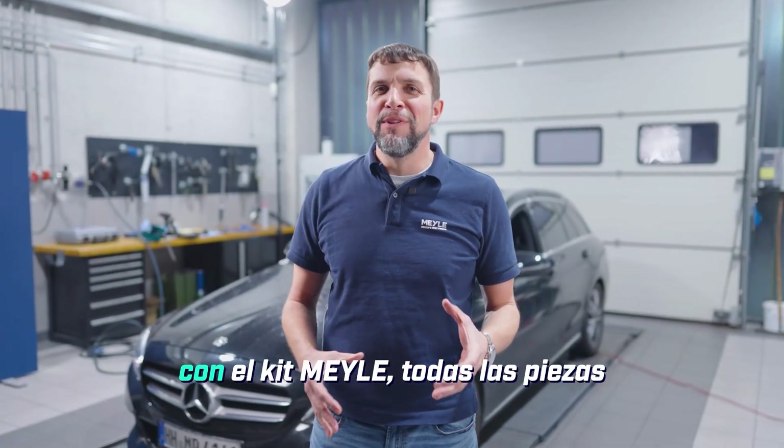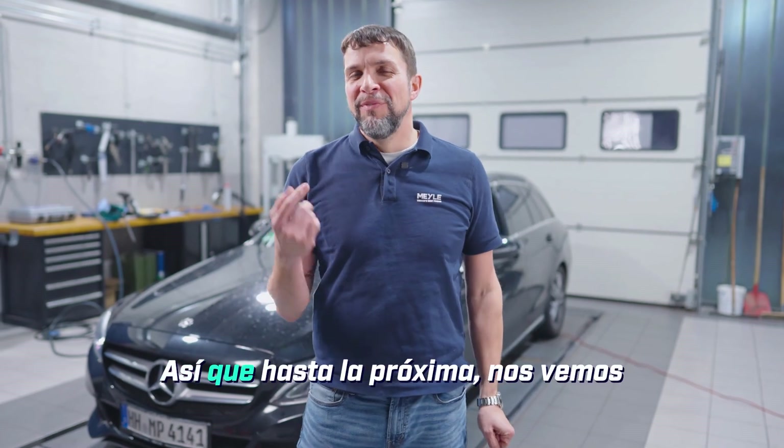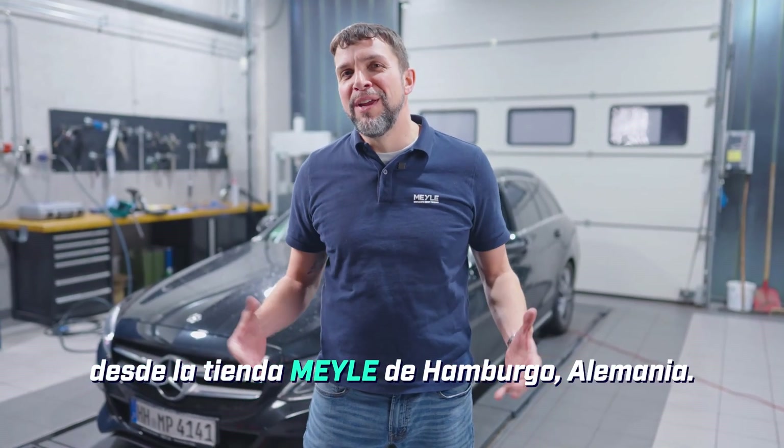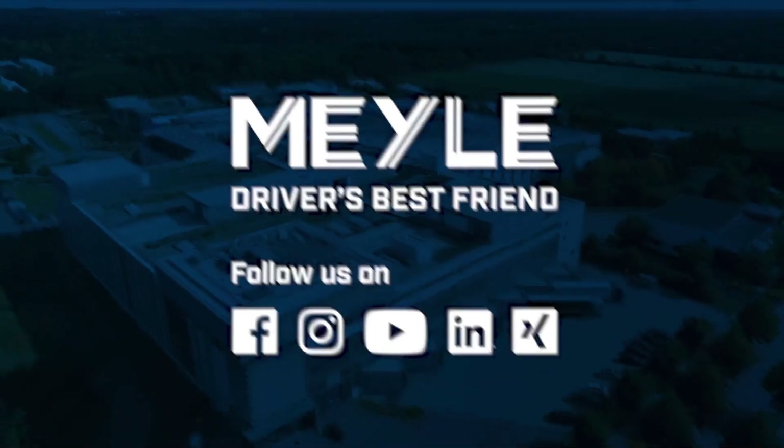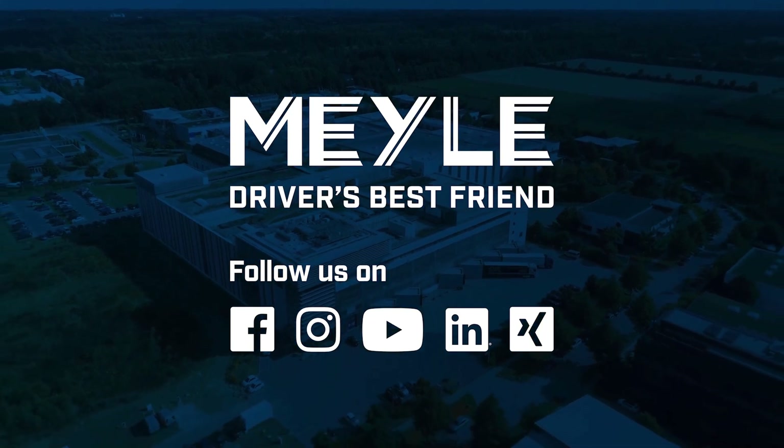Keep in mind this was all done with the Myla kit — all of the parts that you needed — and you saw that it wasn't all that difficult. Until next time, we'll see you from the Myla shop in Hamburg, Germany. We'll see you soon.